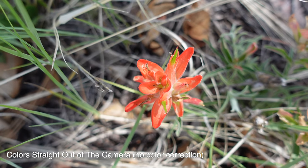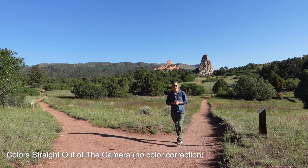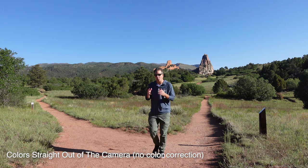The Sony ZV-1 also comes packed with picture profiles. This is fantastic for really getting the most dynamic range out of your footage. However, the thing that I think makes this camera so appealing is just how good the footage looks straight out of the camera, with very little editing at all.